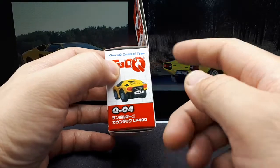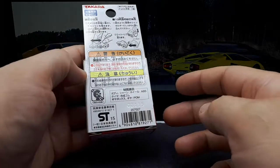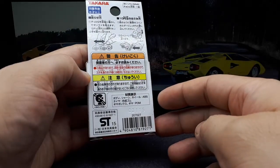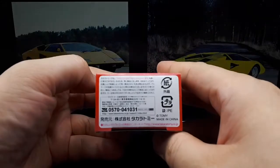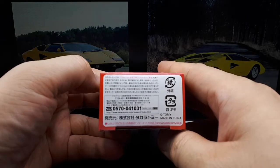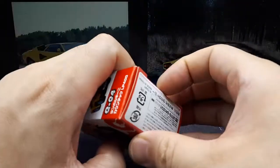It does say Q04, so they must have had a series of these Zenmai types, probably featuring their most popular castings. I'm just looking for a date on this thing. I don't see it on the box — well, there's so much text. It's usually on the model itself.